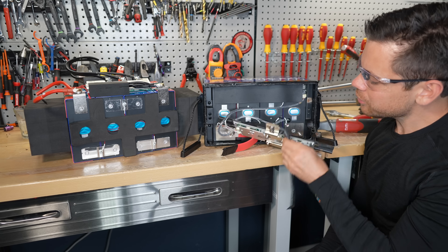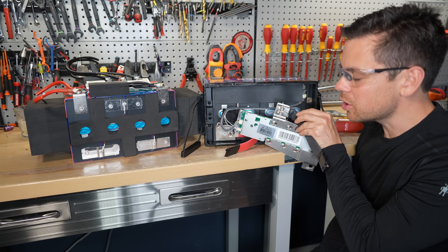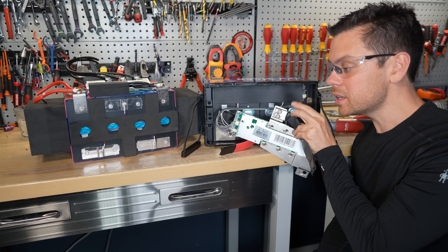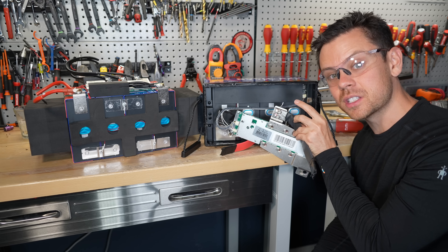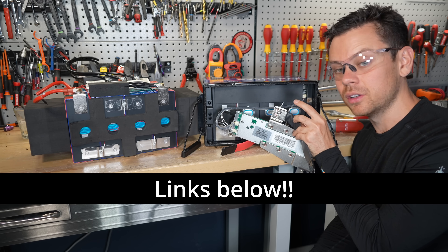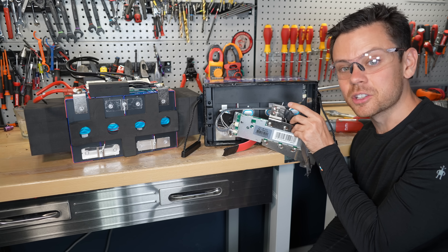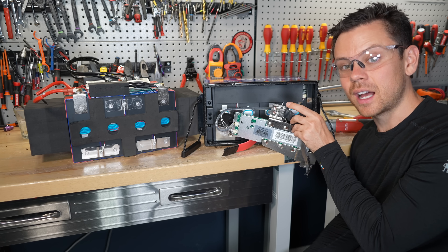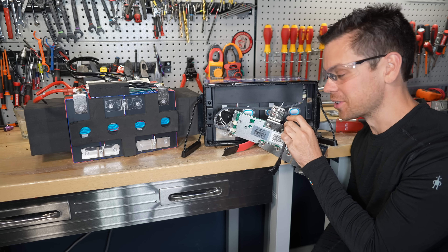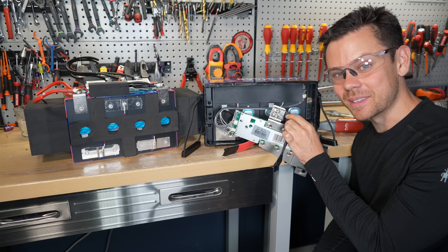I really hope they fix the software on the Wattcycle battery. What sucks is when I found a problem, they didn't want to pay my video fee. If you ever want to see my terms and conditions for these videos, I have it posted on the forum along with my entire business model. I don't sign any of their sponsorship contracts, and that allows me to say whatever I want. The companies don't seem to like that — they love me when I find good things, but the moment I find something bad, they hate me.